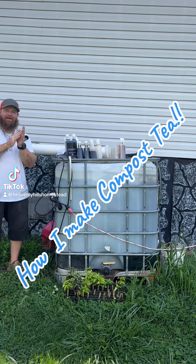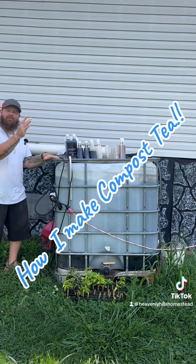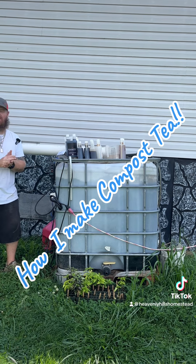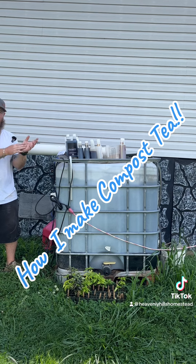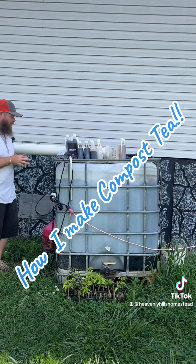All right guys, so today we're going to hook you guys up with what we use in our IBC tote to make compost teas. A lot of you guys have been asking, here's the video for you. It's going to be short, sweet, simple — maybe have to break it down into two or three parts if it's on YouTube Shorts, but for TikTok and Instagram you guys are going to be able to watch one video all the way through.